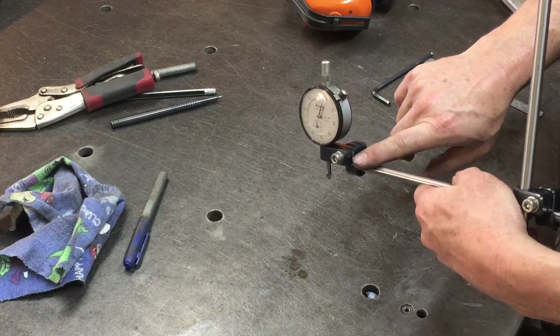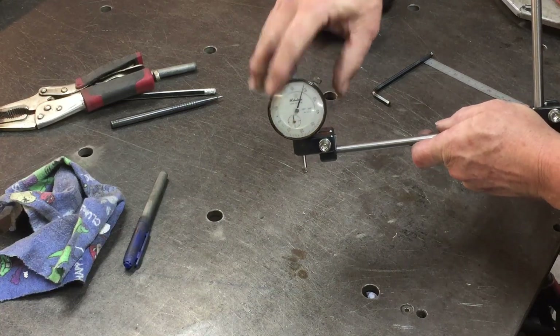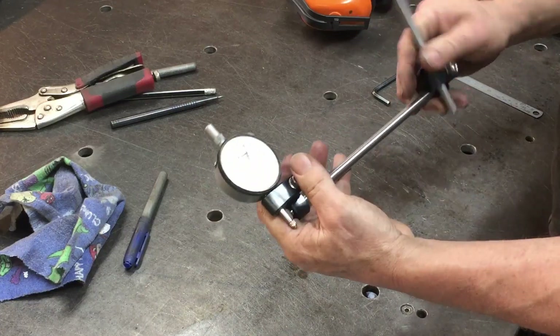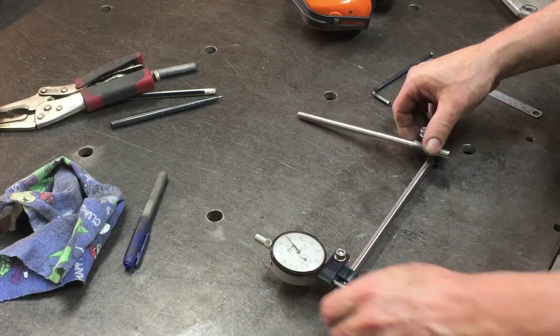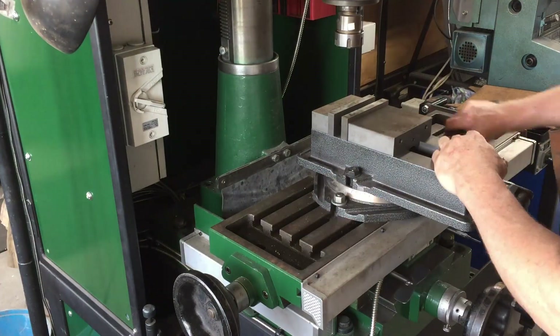Now doing a final assembly. I'm pointing at a little shim I had to put in there — the dial gauge was getting clamped too tight, which I explain shortly. Everything works fine; it moves in all different ways and can be set to where you want it. Next I take the vice off and mount it up in the chuck.